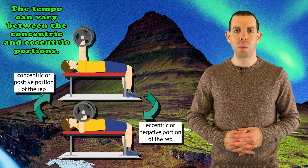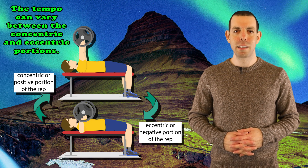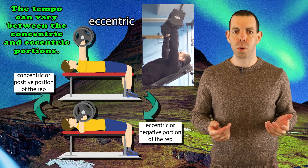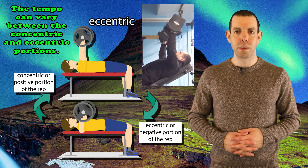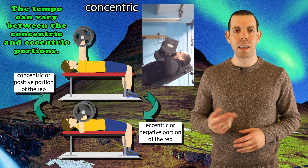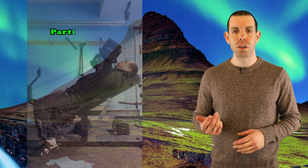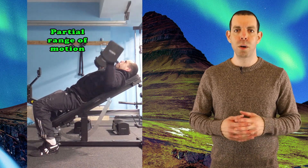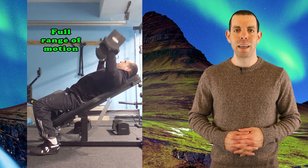Individual reps can be performed in different ways. I can vary the tempo of the rep, which describes the speed I perform each portion. In general, whenever you are doing the hard part of the rep — which is against the resistance — this is considered the concentric or positive portion of the rep. When you perform the easy portion of the rep — which is with the resistance — this is considered the eccentric or negative portion of the rep. Additionally, I can choose the range of motion I want to use, either partial or full, where full range of motion entails the longest path of movement for the exercise while maintaining good form.